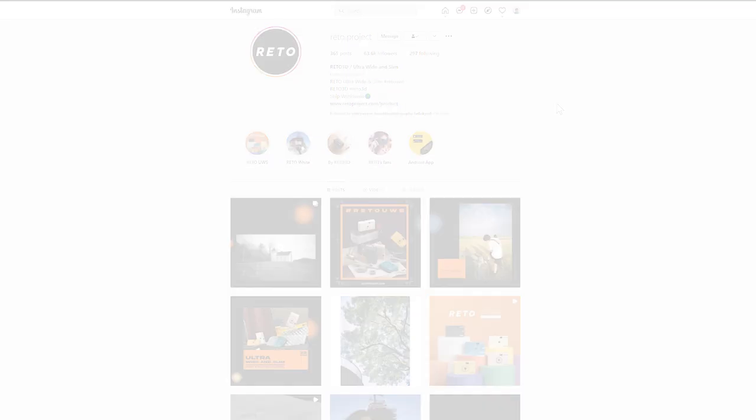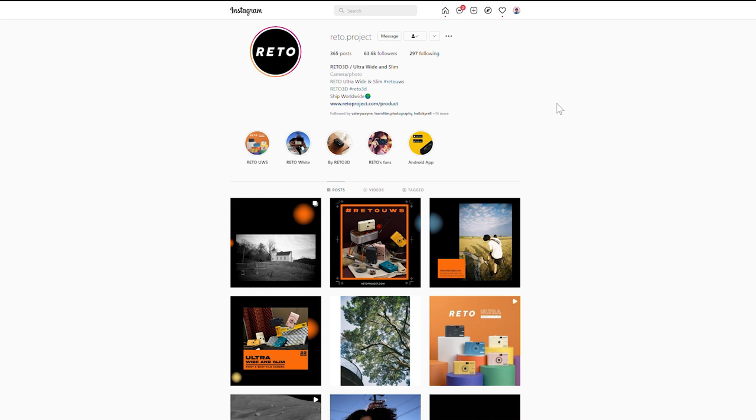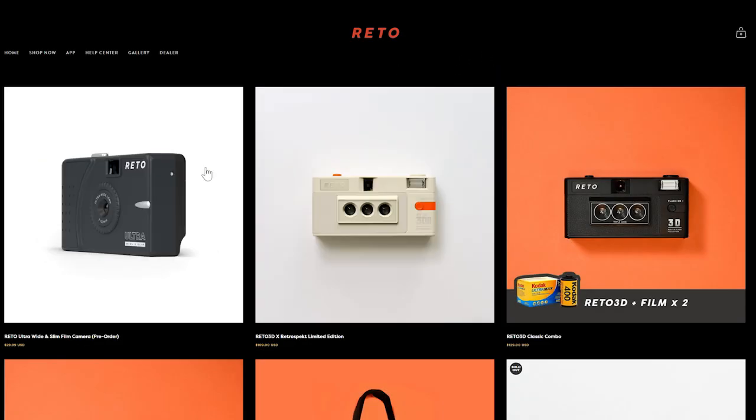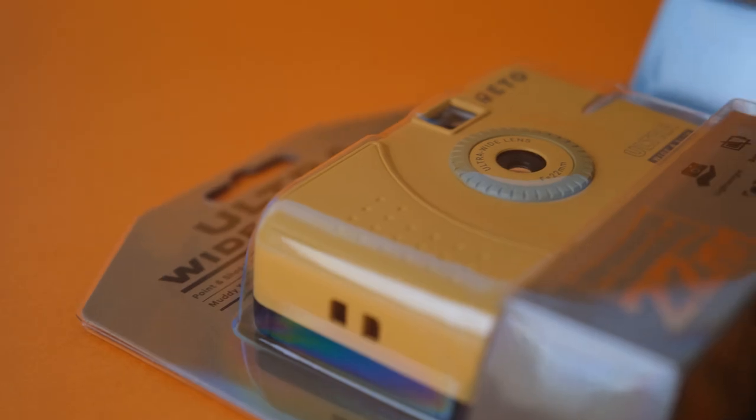In early February, Vivian, who is the marketing director over at Reto Project, contacted me through Instagram asking if I would be interested in showcasing their cameras in some of my videos. Not gonna lie, at first I thought it was a scam, but it wasn't. After some stalking, I learned that the Reto Project is in fact legit, and the cameras that they're asking me to show did seem interesting. So I said why not, sure, send them my way. And just a few weeks after, these cameras came in the mail.